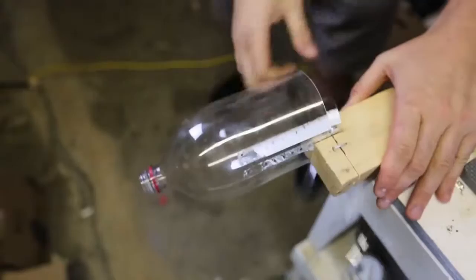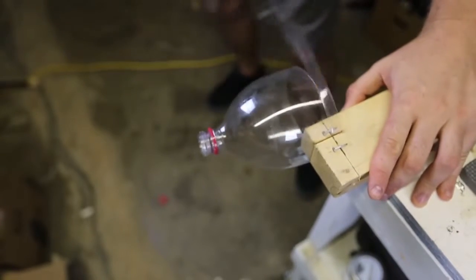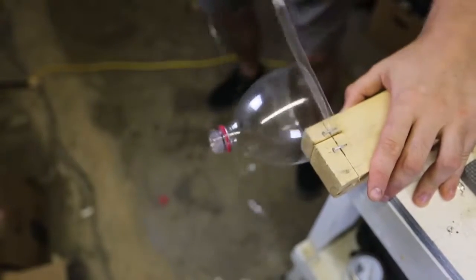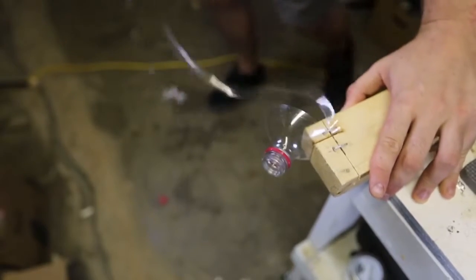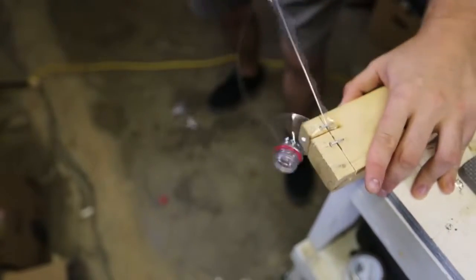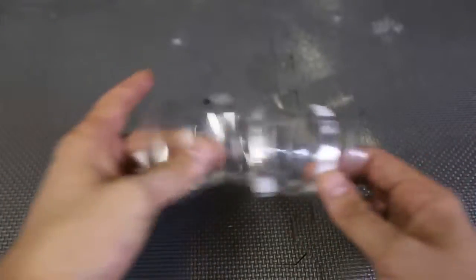Look at that, so awesome. This is so satisfying at the same time. Awesome. Well, there you go — that's a lot of rope you can make. And you can do a lot of things with this plastic rope.